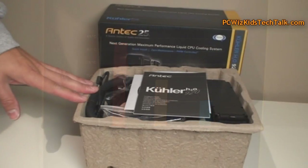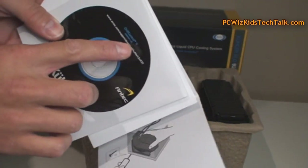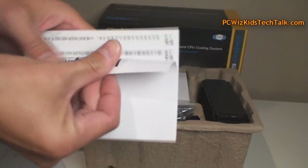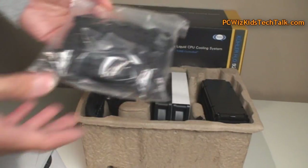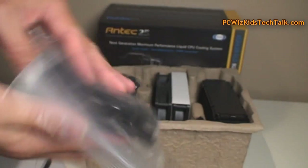Taking a look at what comes in the box: you've got the manual, and the utility which allows you to control the actual CPU cooler from within Windows — so you can control the fan speeds, the pump speed, and monitor all of that. Depending on the type of CPU, it has instructions on what to do, and the hardware is complete for AMD and for Intel. Everything is in there, good to go.